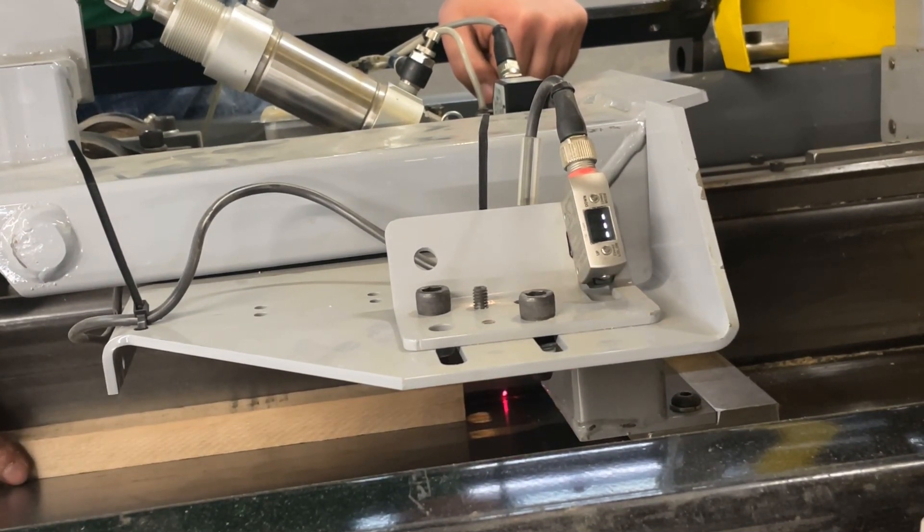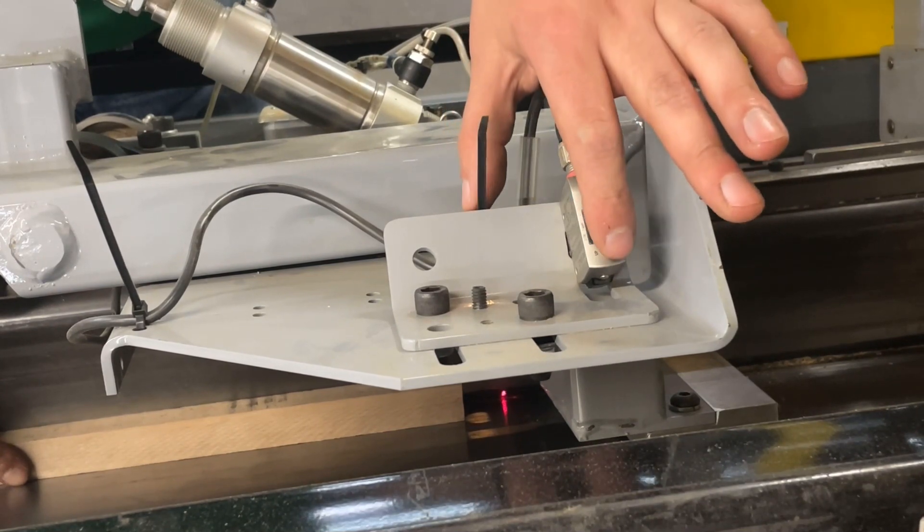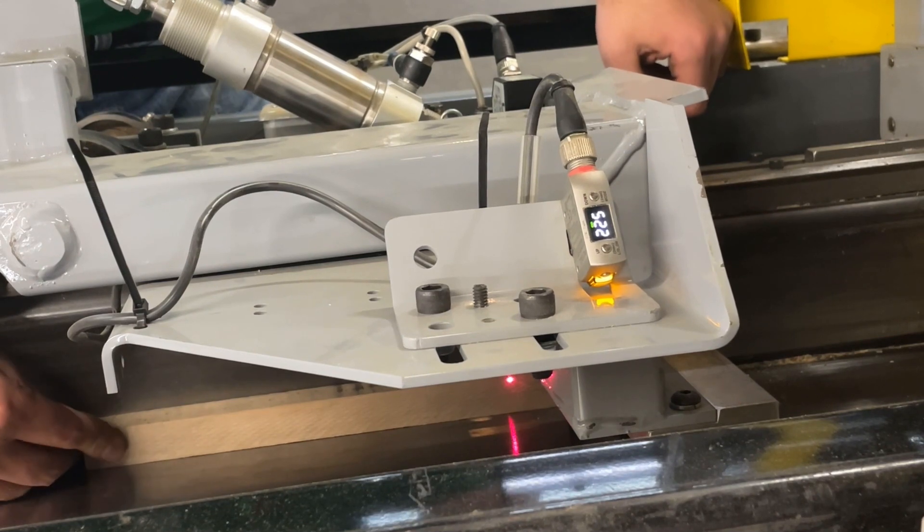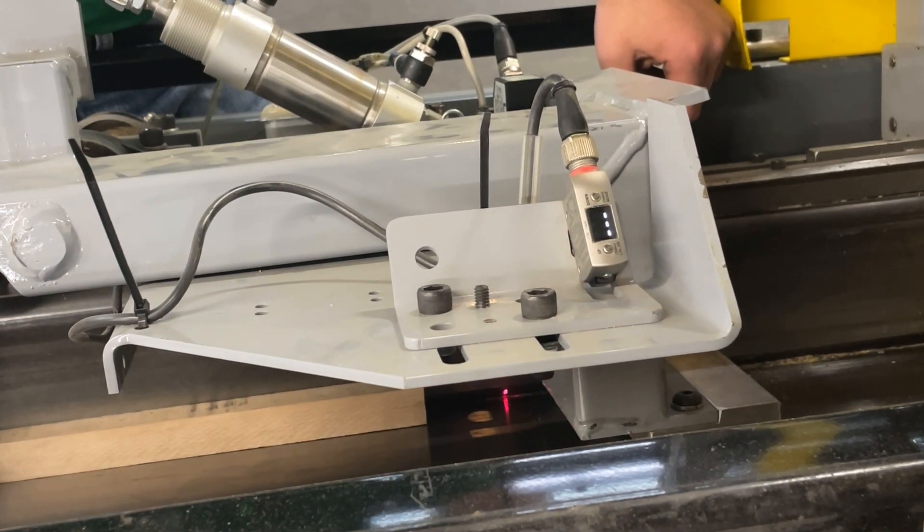As you can see, when I pull that piece of board out, that light turns off. That amber light on the end of the sensor is indicative of the output of the sensor — with the board in place it should be on, and when it's not there it should be off.